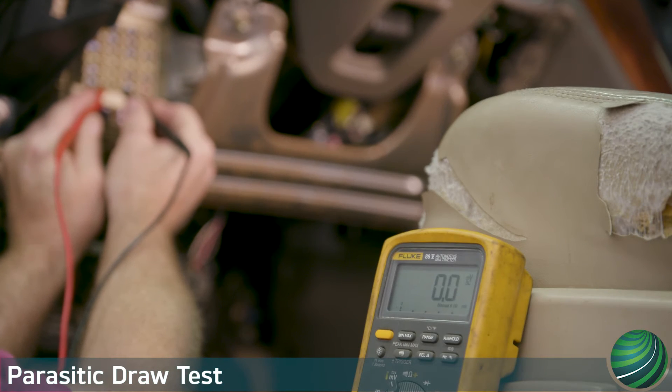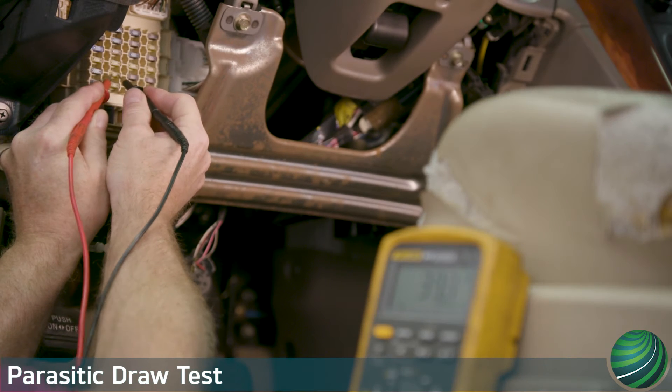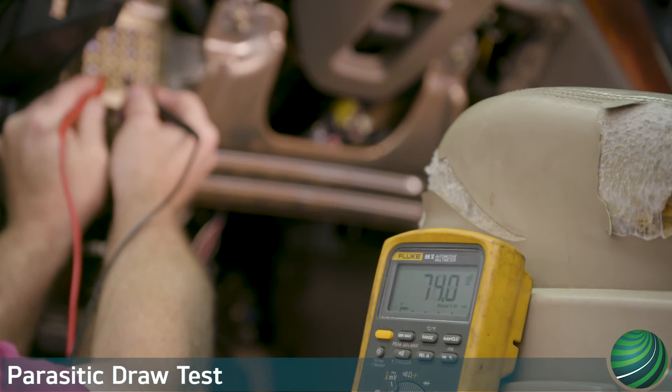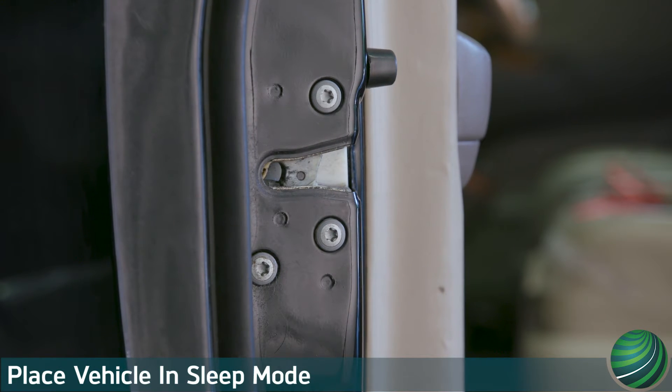Using this method prevents the vehicle from waking up during the test, causing you to have to start over from sleep mode. Begin by gaining access to the fuse panels to prepare for testing. Then close all door latches and place the hood pin switch in the closed position. This will begin the vehicle's sleep process. After an hour the vehicle should be asleep or completely shut down. Some vehicles take up to two hours.